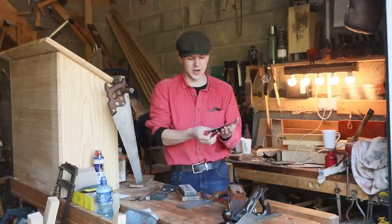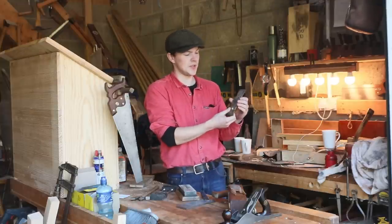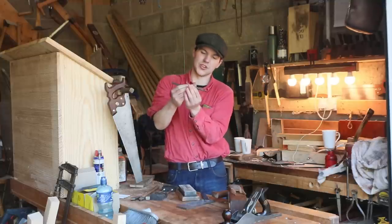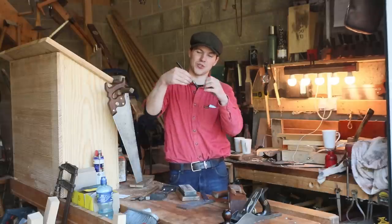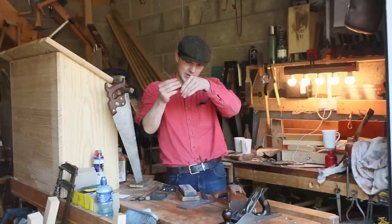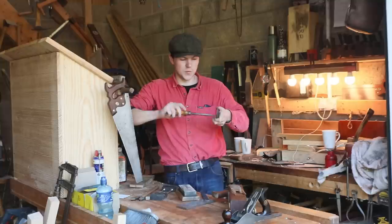We'll put back on the chip breaker. The chip breaker sits on top of the other side of the plane iron, and when the shavings get cut it breaks them — it kind of crunches them up and stops tear-out from happening. I've lined it up about a millimeter from the edge and just lock it home good and tight.